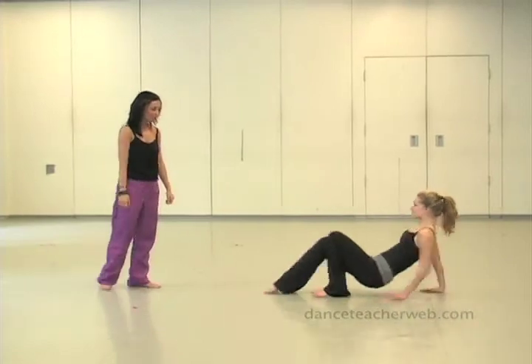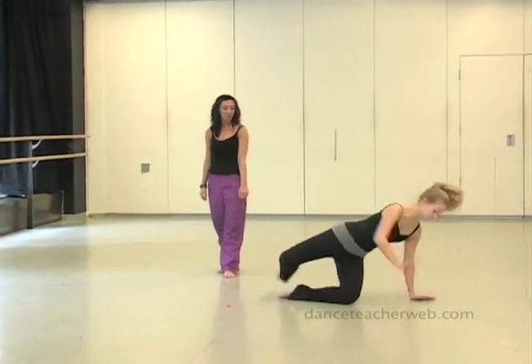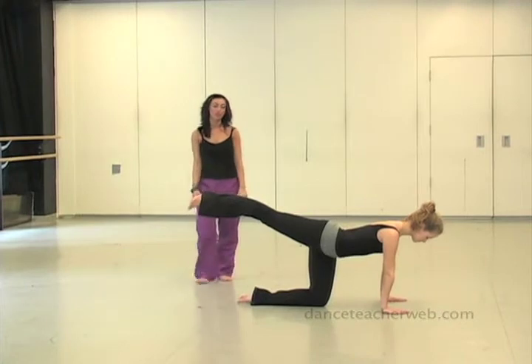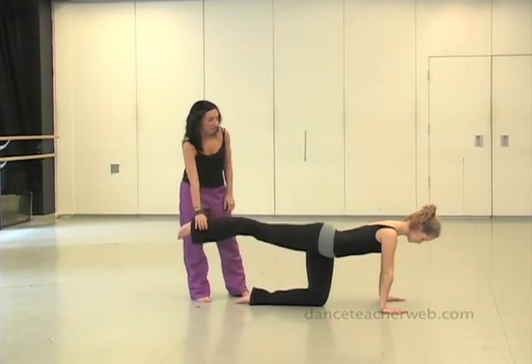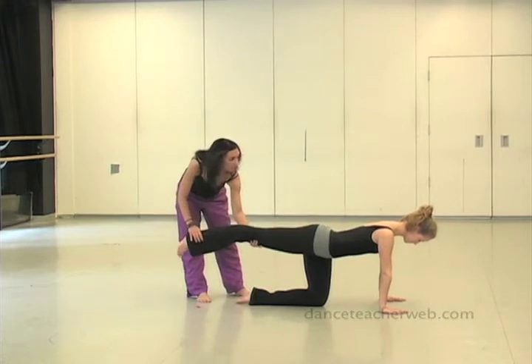So Liz is going to show you what we mean. 1, 2, 3, 4, 5. She flips over on 5 and she's going to pause and hold 6, 7, 8 here. And we're going to keep the leg actually a little lower and extended here.